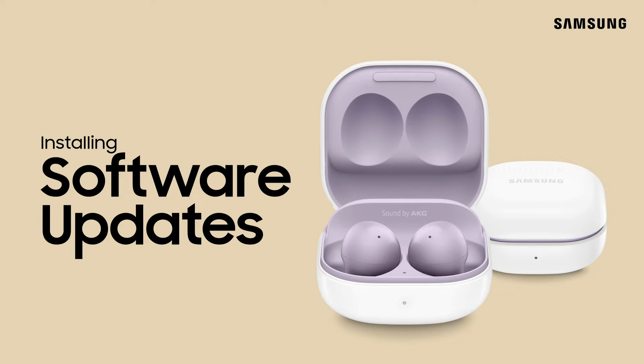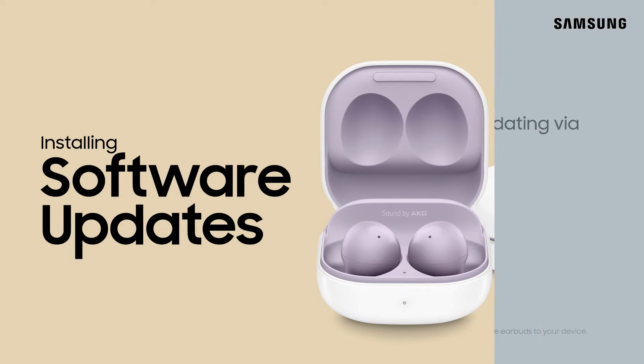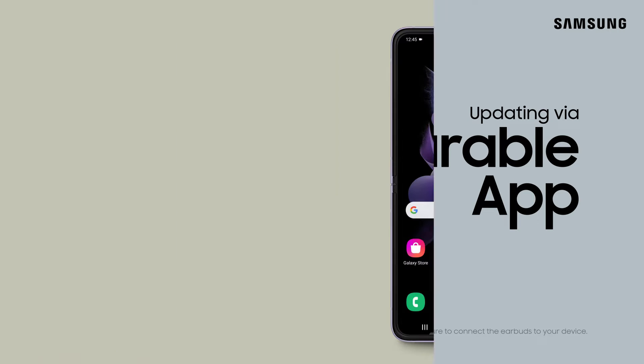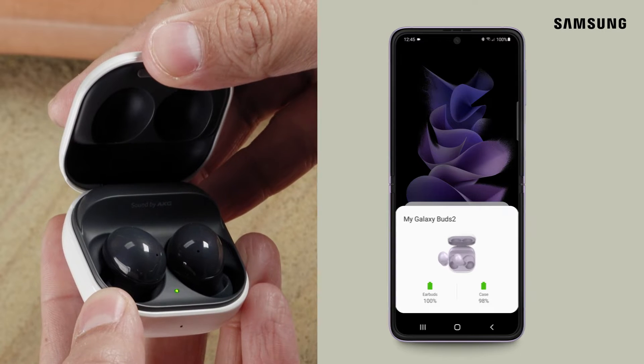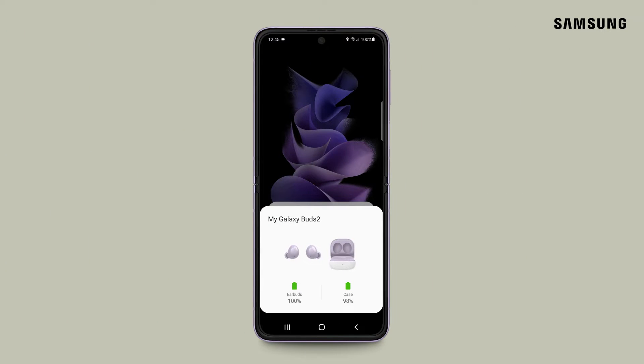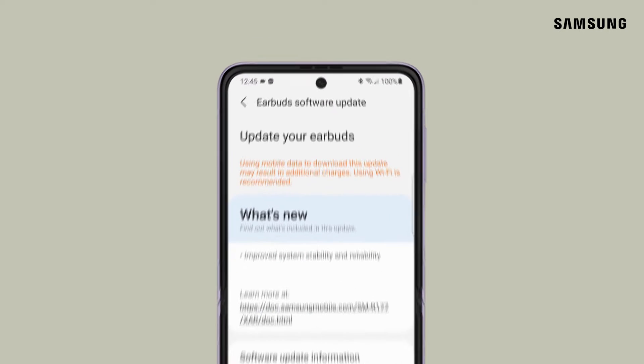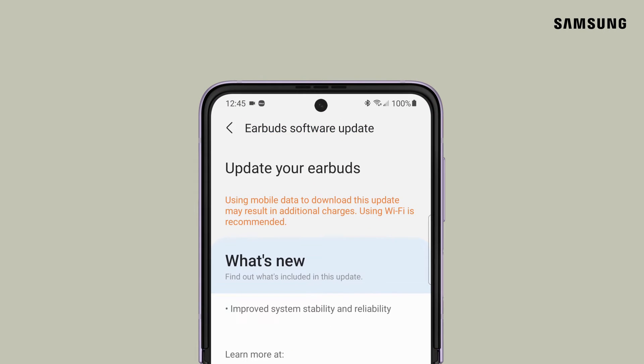Keeping the software on your Galaxy Buds 2 up-to-date is a cinch. This can easily be done through the Galaxy Wearable app on your phone. There are a couple of ways your device will let you know that an update is available. You'll receive a pop-up on your device that looks like this, and you'll also see this notification at the top.